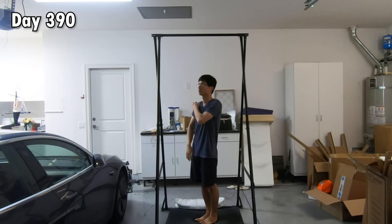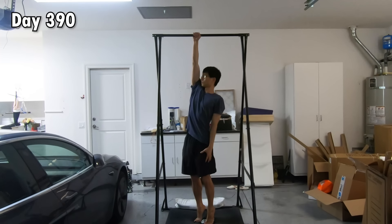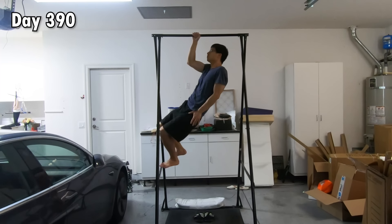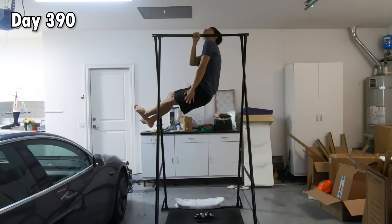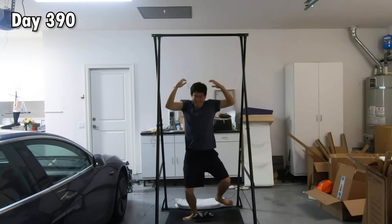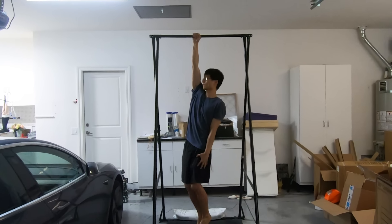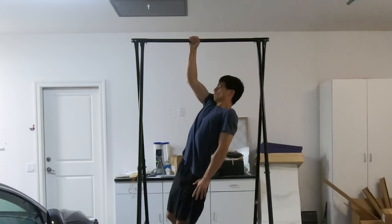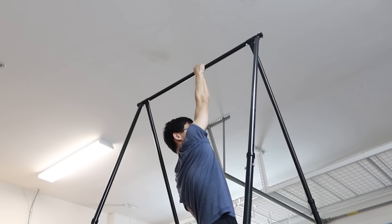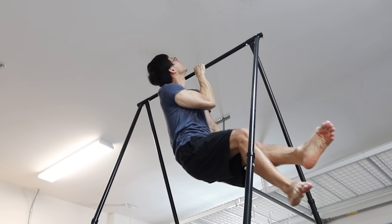With this technique in mind, and 1,000-plus reps later, on day 390, this happened. Yes! I did it! I know some of you might say you're not sure if my chin is over the bar — fortunately I had another camera set up at a different angle, so watch this.